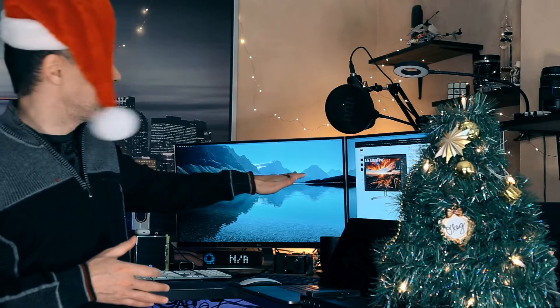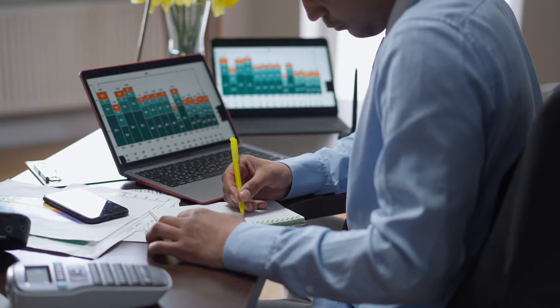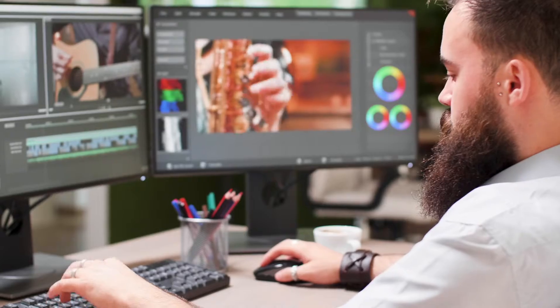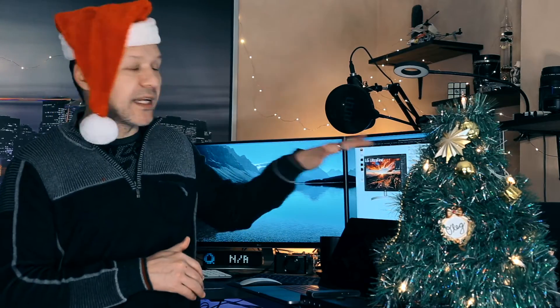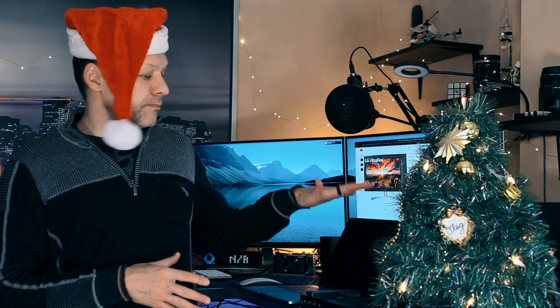These are IPS screens, not OLED, similar to the previous generation monitors I have behind me which I've been using for quite some time. It's proven that if you have a second monitor, your productivity will roughly increase by 30 to 40 percent just because you can use a secondary screen and easily move stuff between windows. Adding a third monitor won't give you as big a boost — maybe another 10 to 15 percent max — but it's not twice as much.